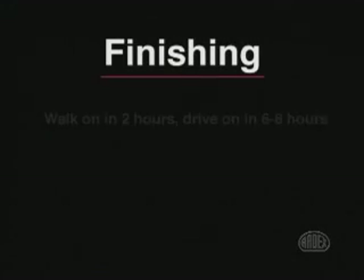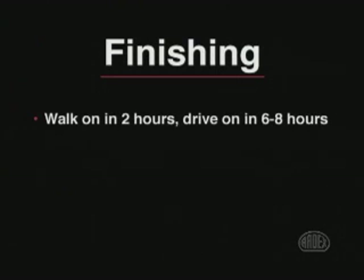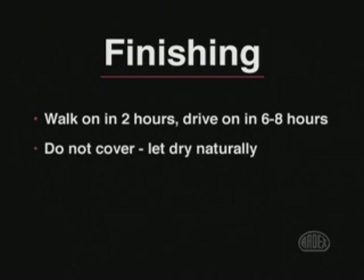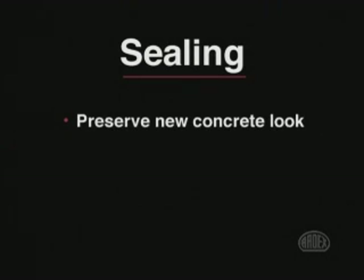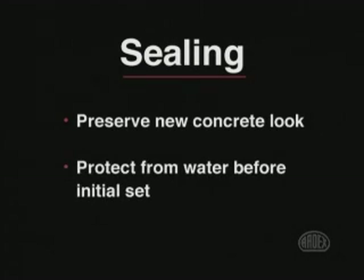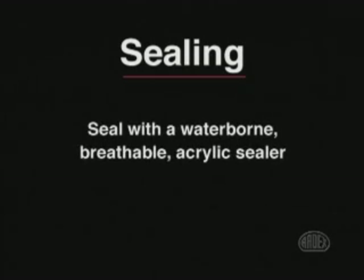Regardless of the application technique, the new surface can take light foot traffic in as little as two hours, or be driven on in six to eight hours. Unlike new concrete, which is sometimes covered during the initial set, never cover ARTX CD. ARTX CD requires no special curing techniques — just install and let dry naturally. As recommended for all concrete, sealing will help preserve that new concrete look and protect the new surface. With ARTX CD, a waterborne, breathable acrylic sealer can be applied as soon as the new surface is hard enough to walk on.